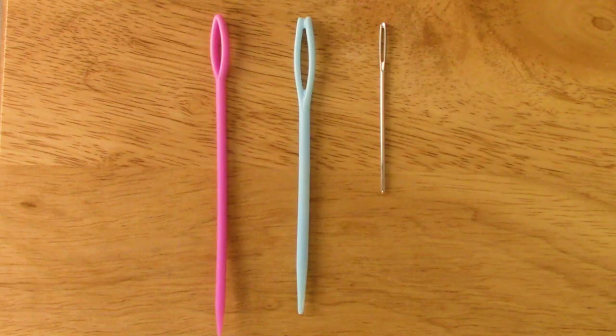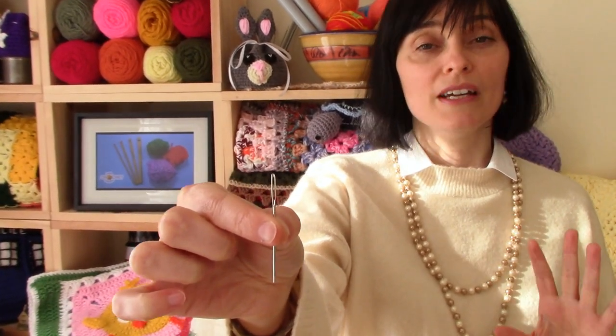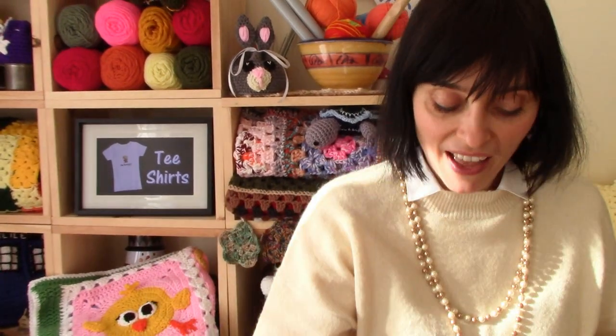Once upon a time I used a metal darning needle. It's something that looks kind of like this — it's very small, it's metal, it looks like a typical needle just with a much larger eye. That's fine, and if this is what you use, it's great — that's what I've been using for a long time. But then I discovered wool needles, and this is the needle you typically see me use now.